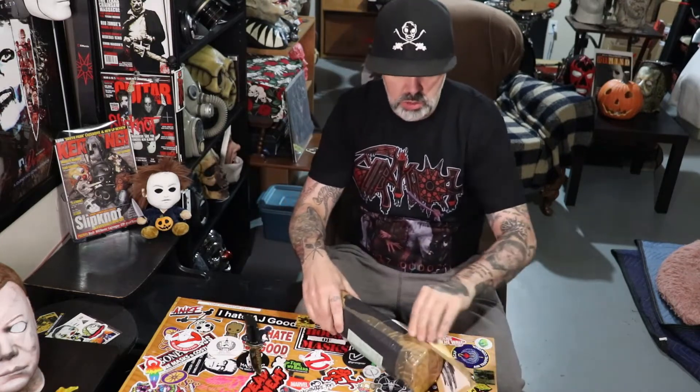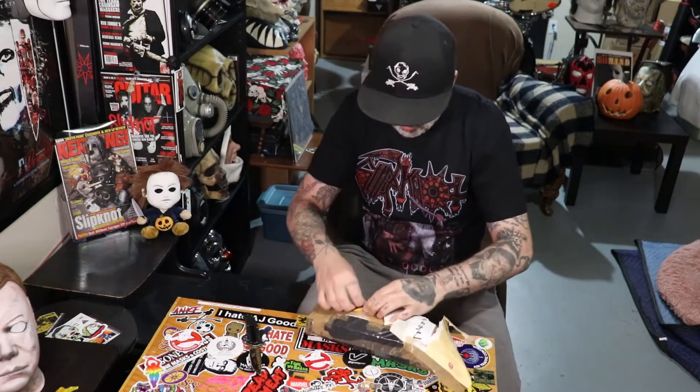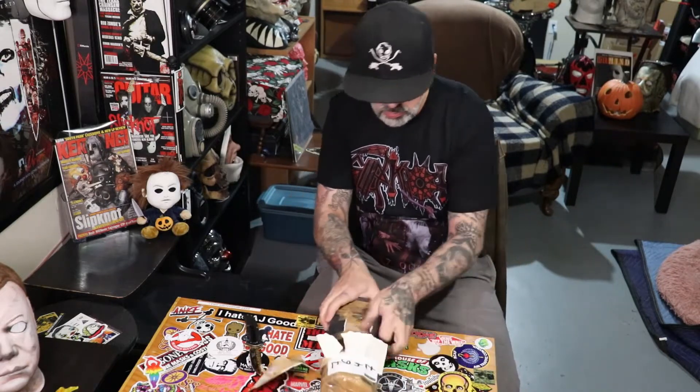This gas mask came from a warehouse over in Poland somewhere. Didn't take too long to arrive here in Canada either. Packaged pretty intensely.